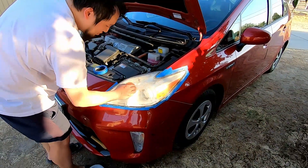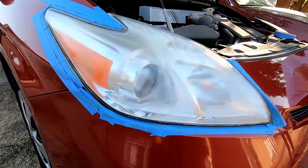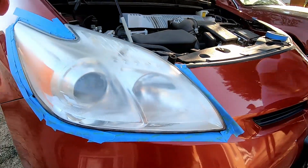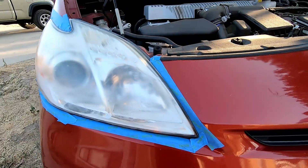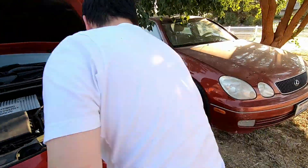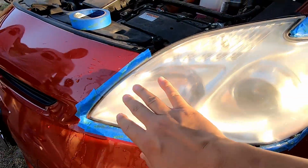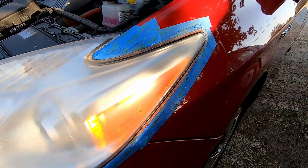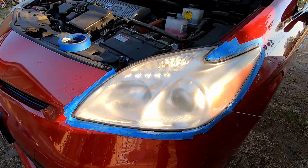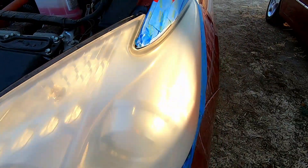Here's the headlight before — I'll show you guys a comparison after we're done. So far it's looking pretty good already, a pretty even sand. Now I'm going to go ahead with the 3000 grit and see how that looks. Here's the headlight now — nice and hazy, all one uniform haze.